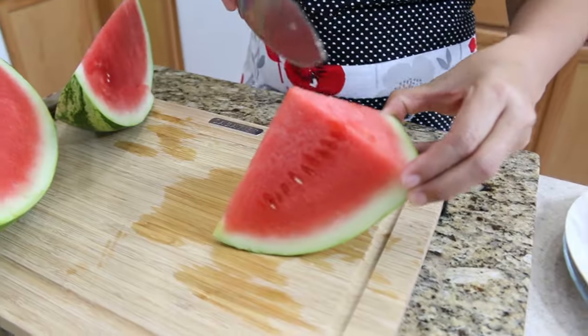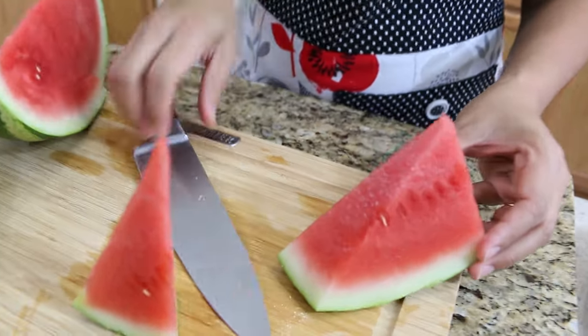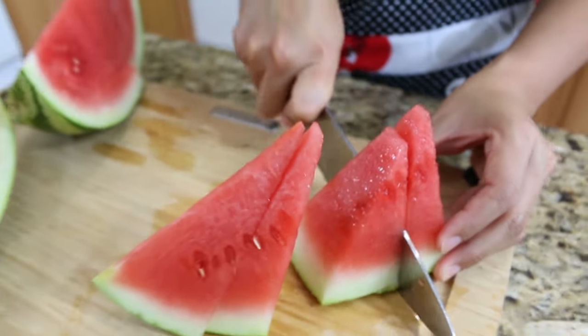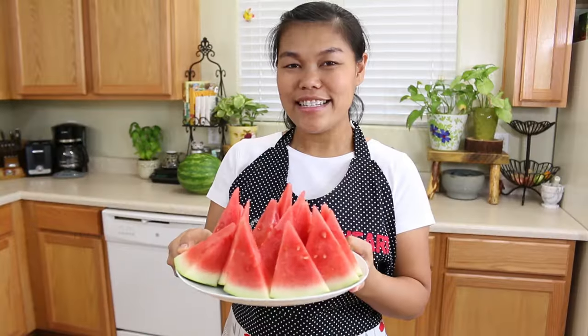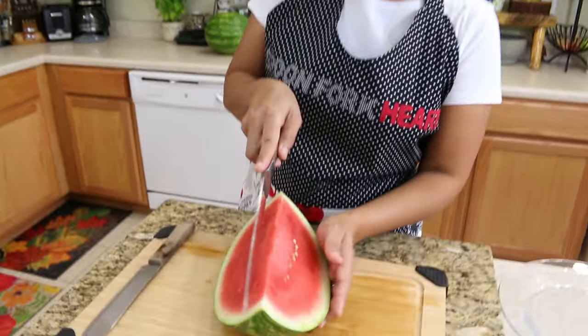If you cut in this way, one more time you just move your knife and the watermelon like this. The first piece shares the sweet in the middle, and the second piece shares the sweet in the middle. So now every piece has the same sweetness in the middle. This is a good way so everybody can share a little bit of the sweet middle.